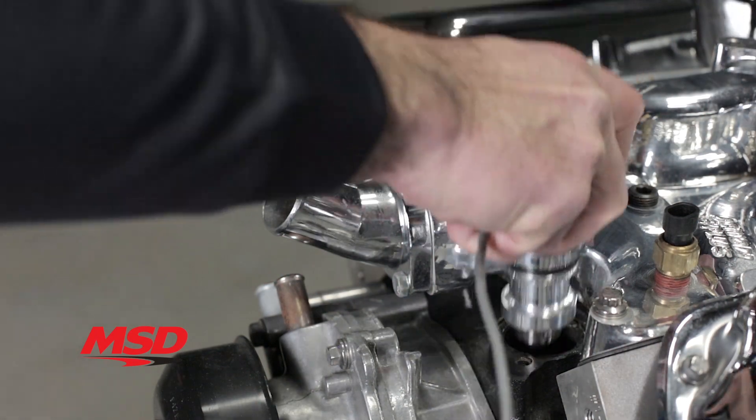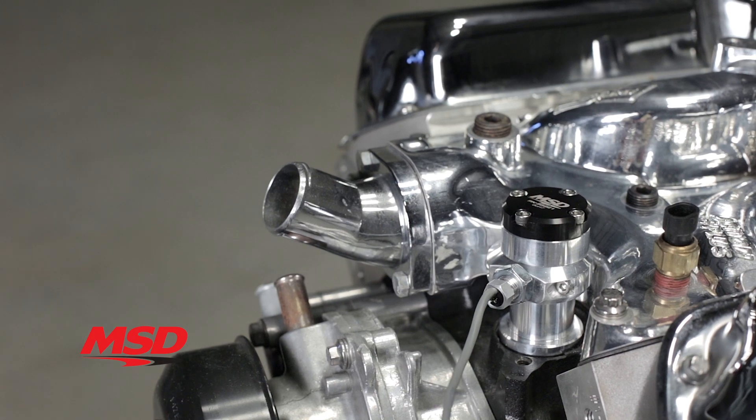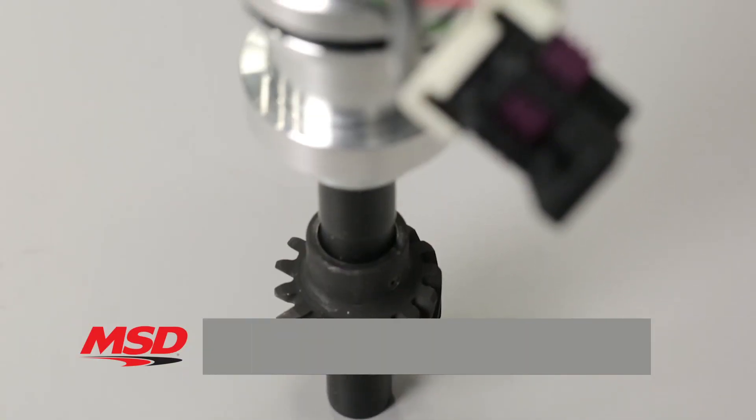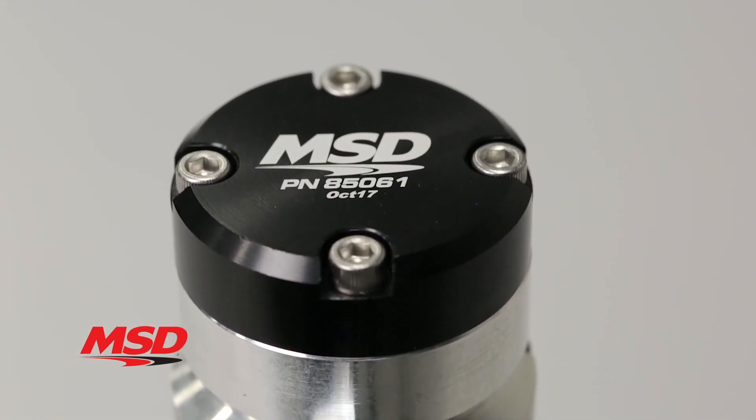When you're upgrading to an aftermarket sequential EFI system such as those offered by Holley, or converting over to a coil per cylinder ignition, you'll need a camsync signal. MSD's camsync distributor plug provides a Hall effect camsync signal needed for the EFI system or coil per cylinder ignition to reference the number one cylinder.